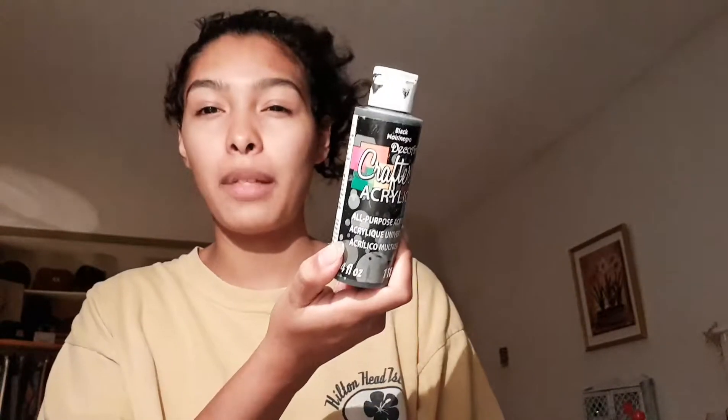I'm using black acrylic paint from the dollar store. I also have gold paint. I saw a video of someone who painted a bag all black and then used gold to create stars — it kind of looked like the solar system.